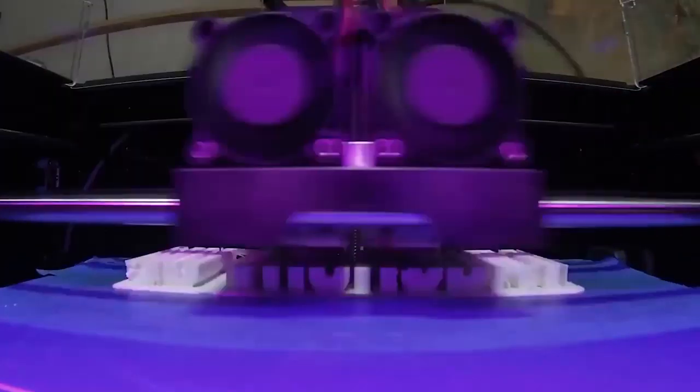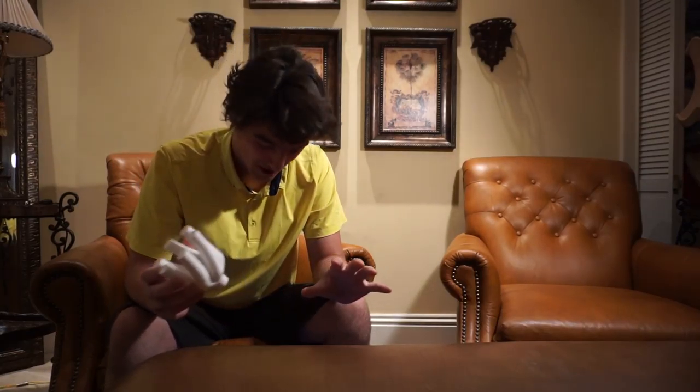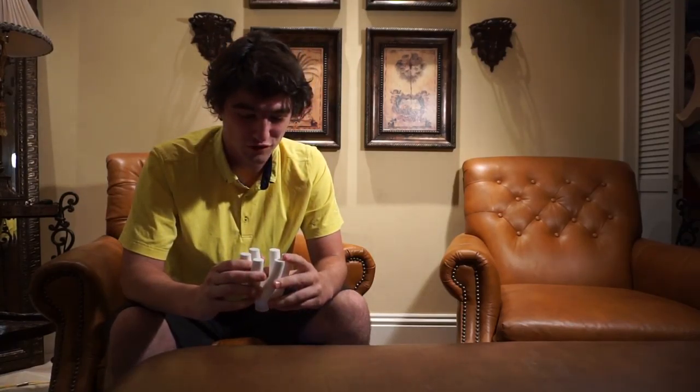On this episode of 3D Thursday, we're going to test a 3D printed shower head. Here's the situation: your current shower head is just absolutely terrible, and all your local hardware stores want $50 or more for a shower head. But you have access to a 3D printer, which ironically costs more than a shower head.